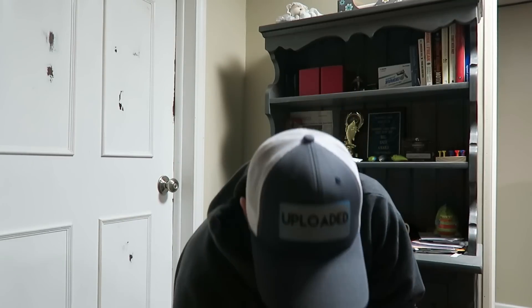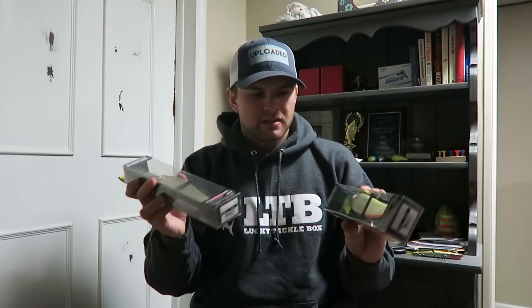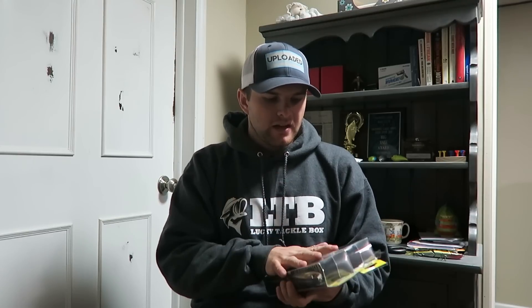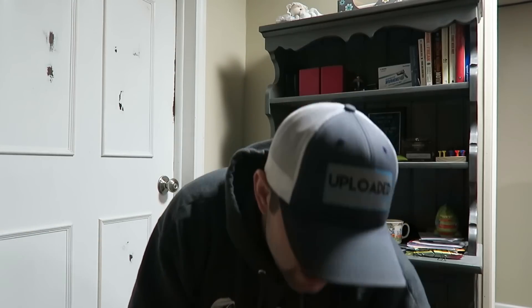The next two baits I bought are significantly larger — they're 7-inch glide baits and the packaging makes them look huge. They were on additional sale for Black Friday so I figured I had to try them out. The two baits are the Dual Hardcore glide baits. I've heard a lot of good things, and instead of going with a Megabass or something, I wanted to try some less expensive glide baits before I decide to drop all that money on a Megabass Slide or Gangcraft.